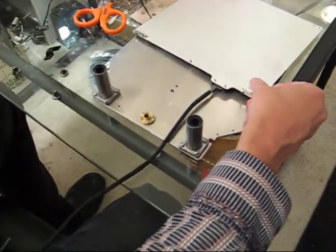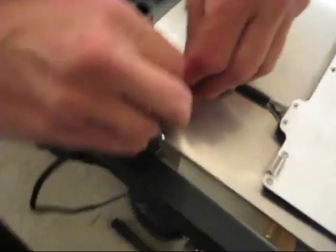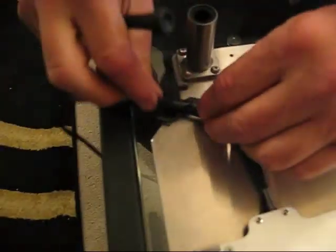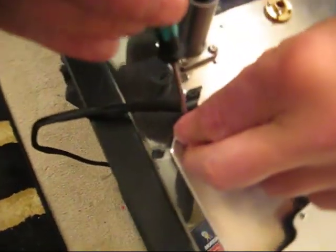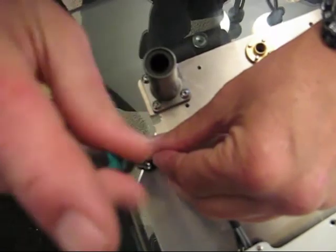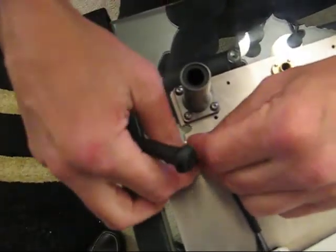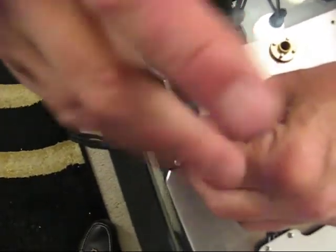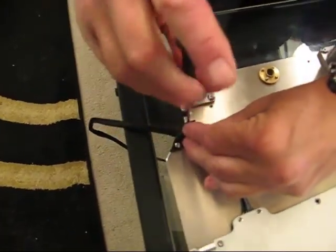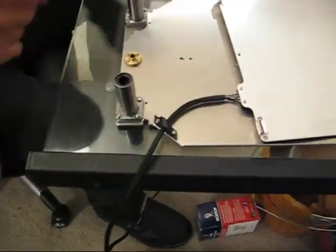The heater is going to go this way with the aluminum plate facing up. One of the first things we want to do is take our clip, which we've been hanging onto, and thread the cable through it. Then use these two 10mm screws to attach the strain relief clip down to the stage like this. You don't want to tighten it until we get everything in position. What we're doing now is starting the threads to hold the cable in place.